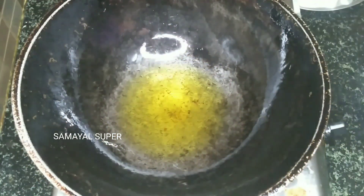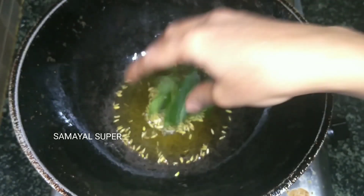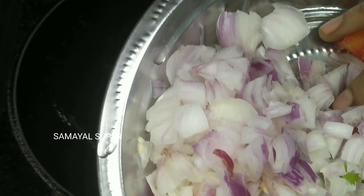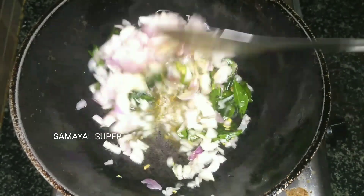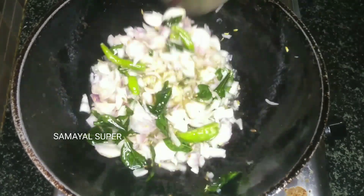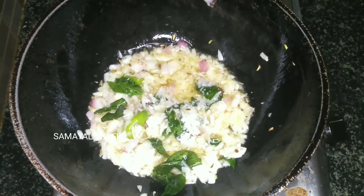Put 2 tsp of oil in the pot, add 1 teaspoon of shombu, and add 2 teaspoons of garlic cut. Add the chicken, wash the rice, and add the rice.